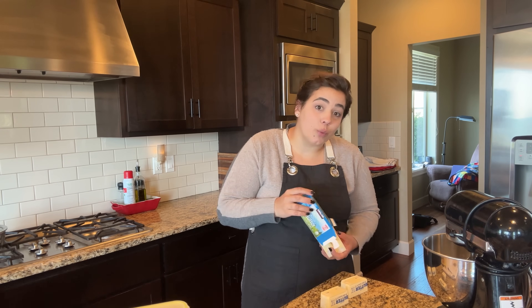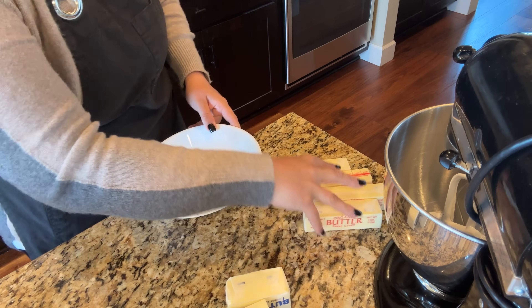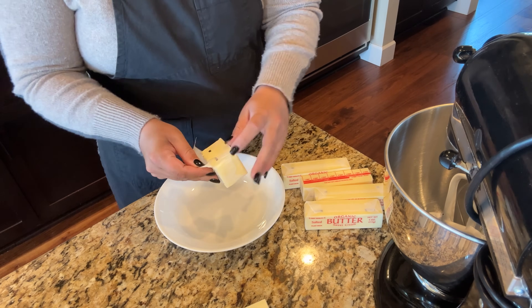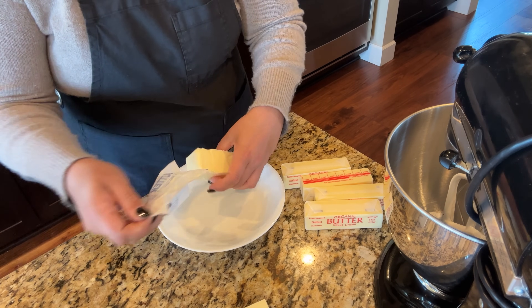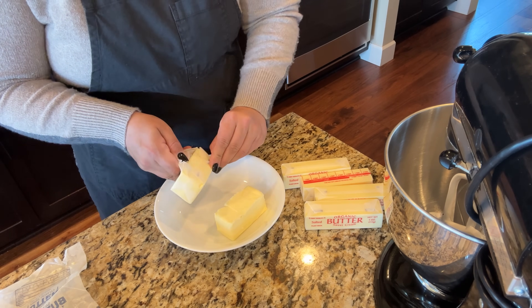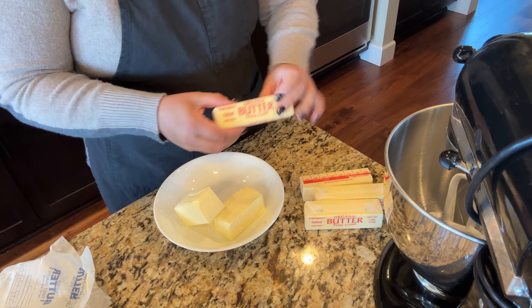We need three cups of butter because I am doubling the blondie recipe. My mom was out of town and she had a neighbor help take care of her garden and fish pond. So she asked if I could double this recipe so she can bring one pan over to her neighbor as a thank you for keeping her plants and fish alive while she was gone.